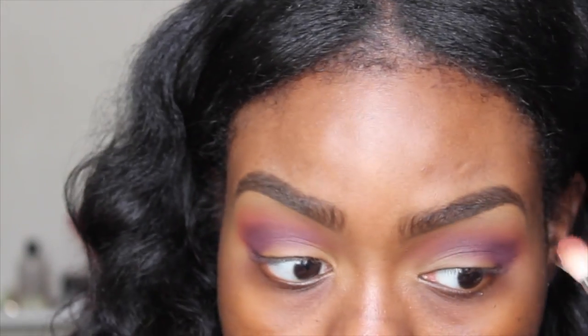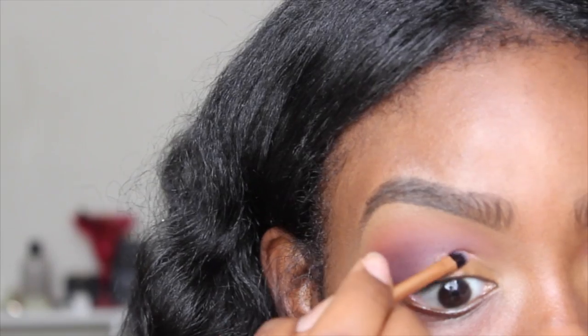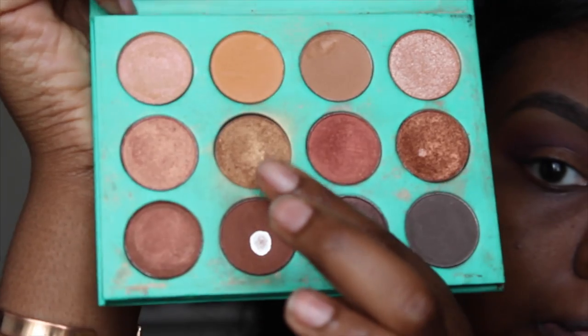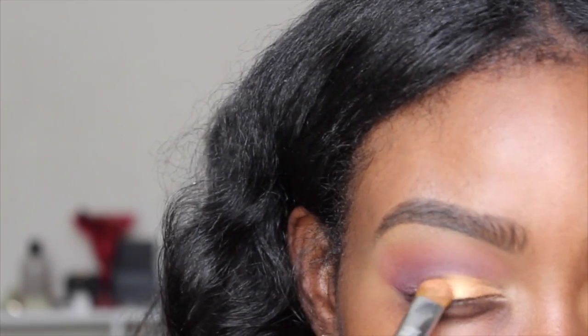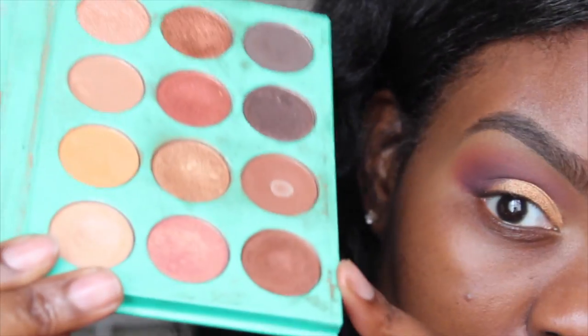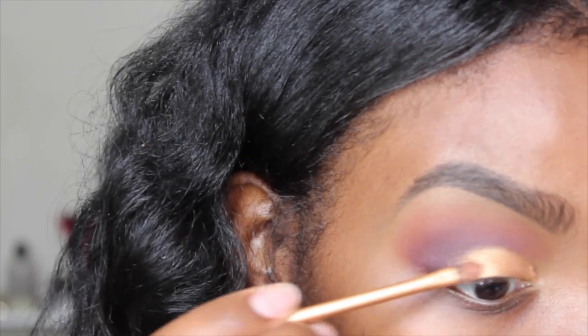I'm going to take my blending brush and make sure everything is blending nicely. Then I'm going to take my MAC mixing medium and prime my eyelids with that, and take this gold color and pack it onto my eyelid.